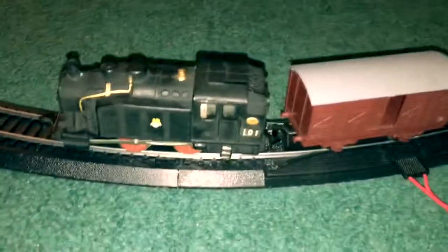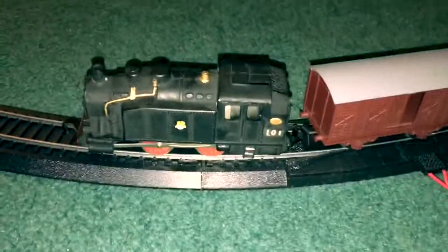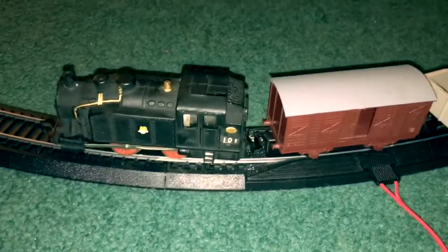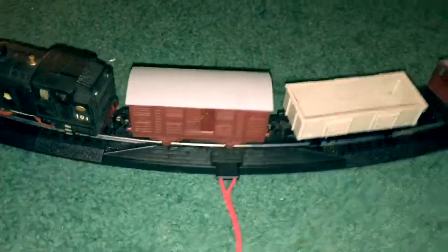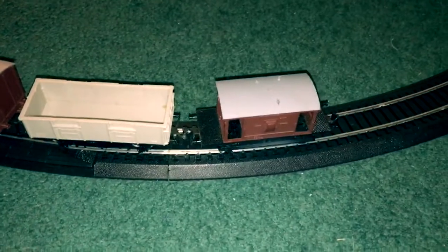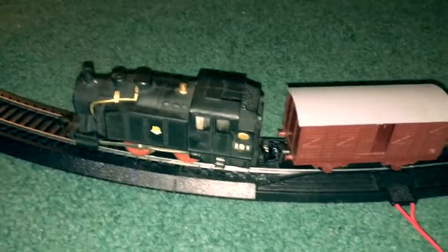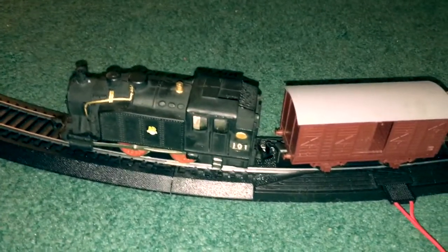There you have it — the Playcraft Broad Street goods train. I'm sold. I'm going to have to start looking for more Playcraft, either more locomotives like this 0-4-0 or the diesel shunter, and I'll have to get some passenger cars in the British outline style as well. Anyway, I hope you enjoyed this short video and I'll be posting more soon. Thanks!